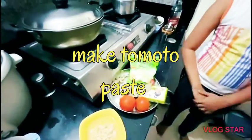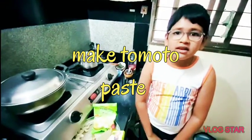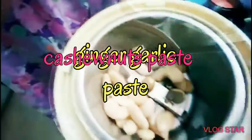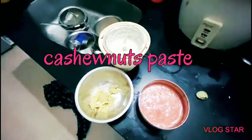To start with, let's cut tomatoes and grind them. Also, you need to grind garlic and ginger into paste. Oh man, it's a tiring job. Now we have got the paste. Let's make kaju paste. Now all three pastes are ready as you can see them.